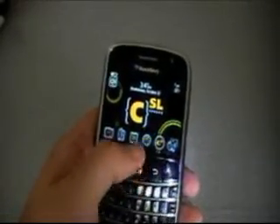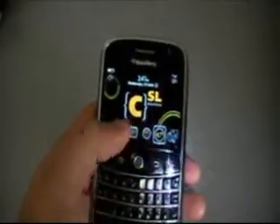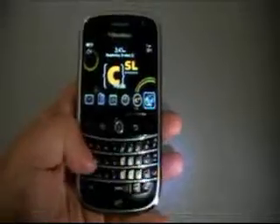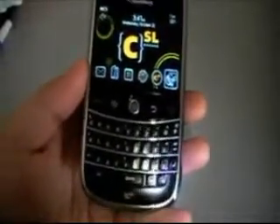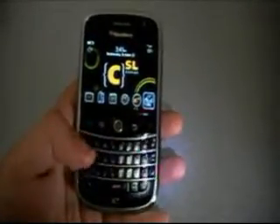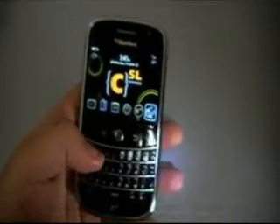One thing I do like is that the trackball seems to be a little more optimized than it has in the past. It seems to respond a little better than some of the past BlackBerry units. And then, of course, down here we do have our very nice QWERTY keypad. This is something that BlackBerry users have known for quite a while now. Nice beveled edges, so it's a lot easier to type on these keyboards than it is on some other devices that have keyboards as well.